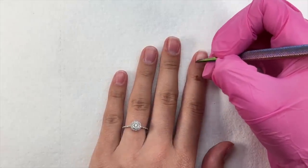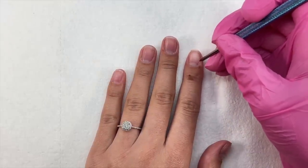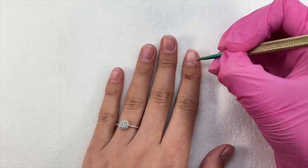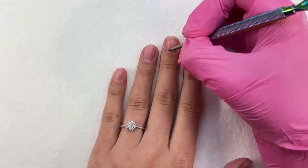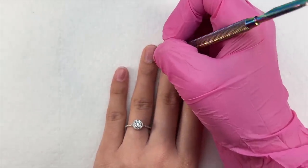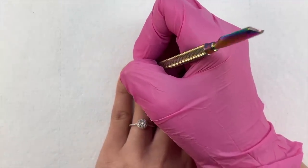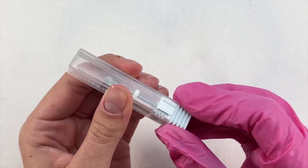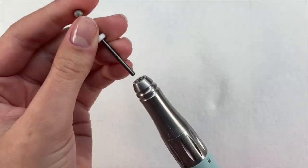Let's start with nail prep. I've been doing a lot of Gel X videos and I always love to include nail prep because it's basic but super important for longevity — lasting three-plus weeks. I take a cuticle pusher and gently push back my cuticles, then use the scraper on the opposite end to remove dead skin. Getting rid of dead cuticle on the natural nail plate is a crucial step. If you leave it on, the nail tip won't bond properly and will lift sooner.